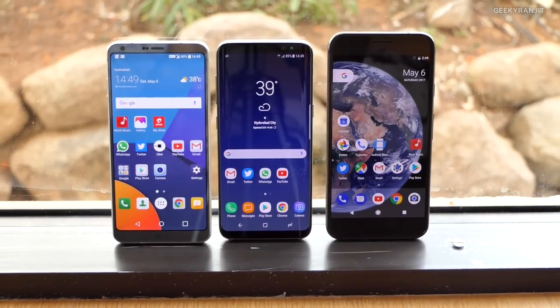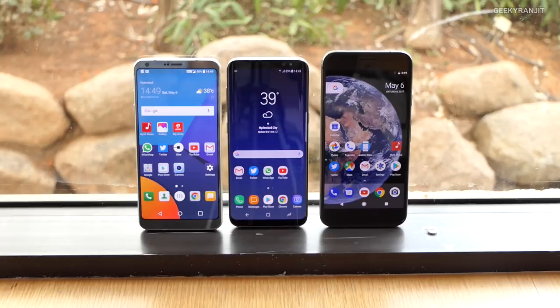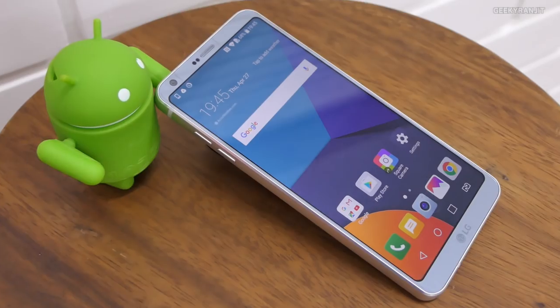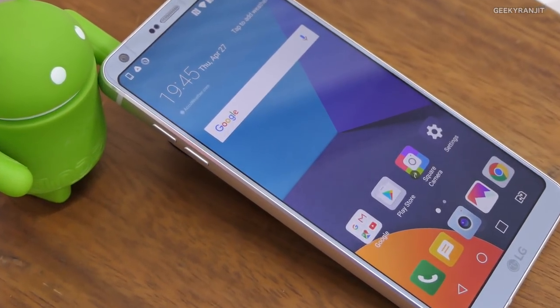Both the S8 and the LG G6 have a very different aspect ratio — the screen is actually a lot taller. Even though this has a 5.7-inch screen, it is very easy to hold in one hand. That is one thing you will immediately notice when you use these devices: though they have a big screen, it is actually very comfortable to hold even in a single hand.